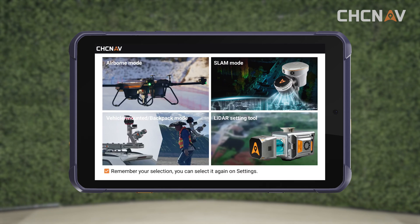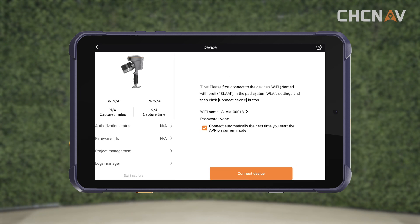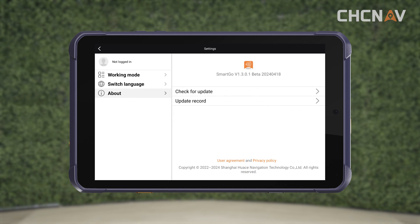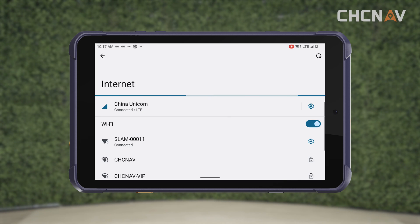Open the SmartGo software and select the scan mode. Click on the settings icon in the top right corner to enter the settings interface. Then click on the icon in the top left corner to enter the account login interface, and enter your account and password to log in. Click on the Wi-Fi name to connect to the device's Wi-Fi. These are all the steps you need to do before going to work.